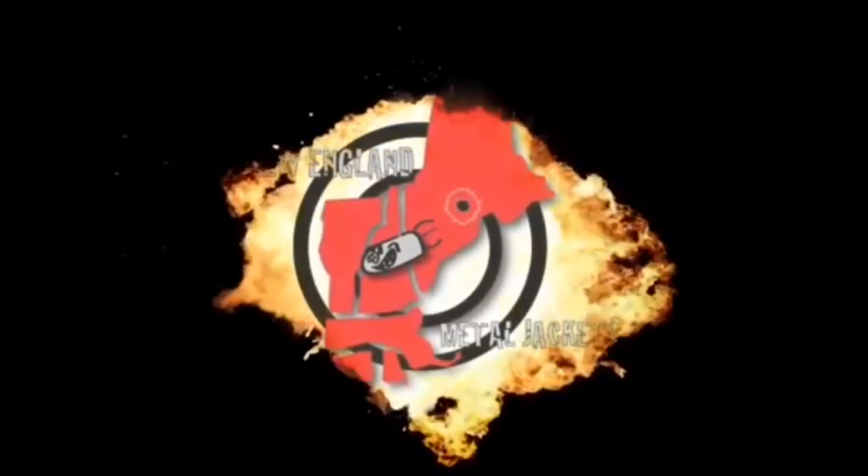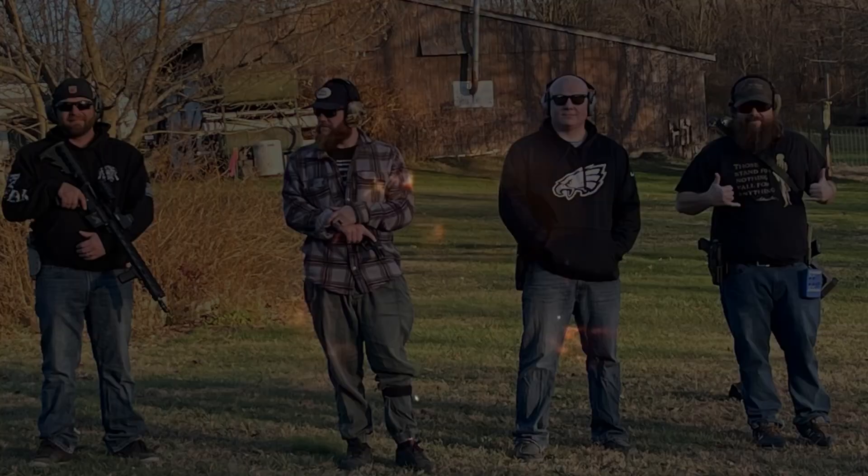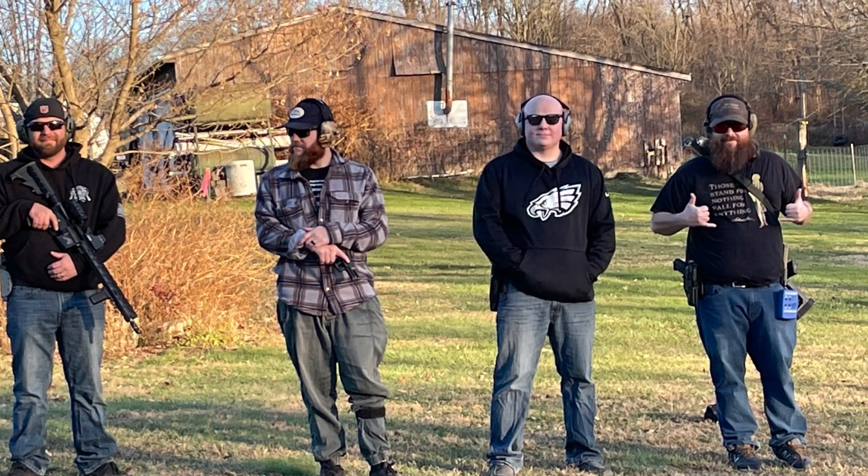Welcome back to another New England Metal Jackets video. This video is just some trigger time that I got to have with my brothers over the Thanksgiving break.